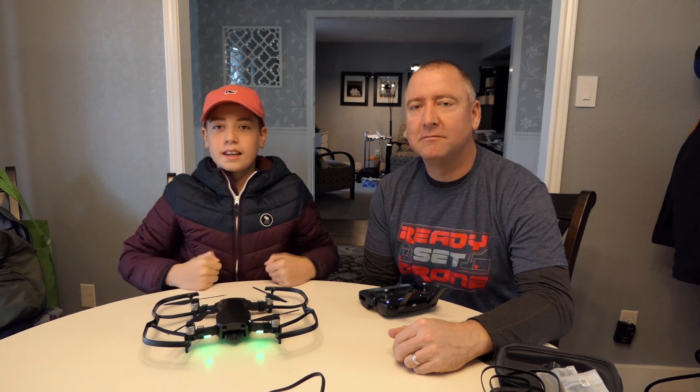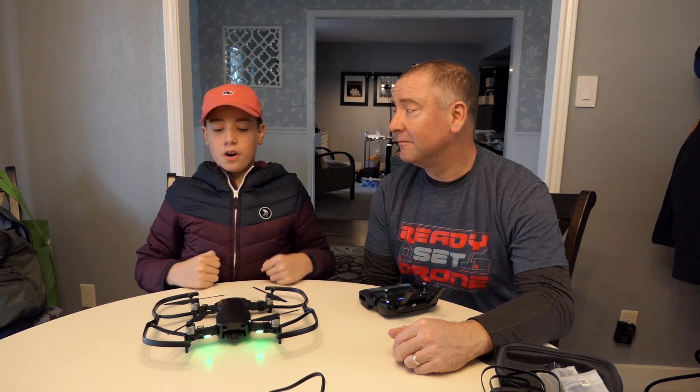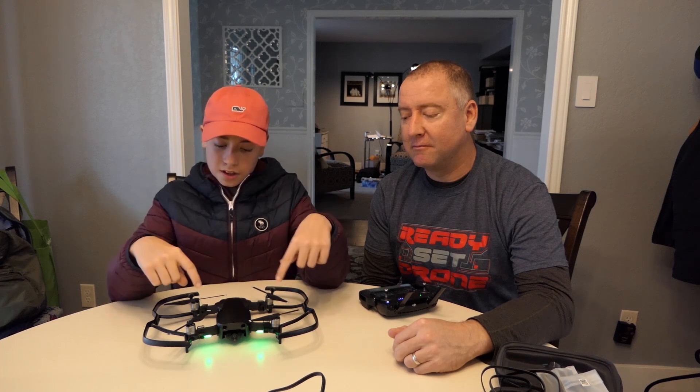What's up YouTube? It's Tate and Kelly here, back with another video, and today we're going to be flying the new Mavic Air inside the house, so stay tuned to see how that goes.